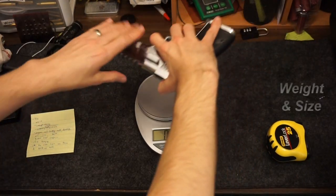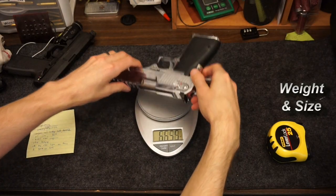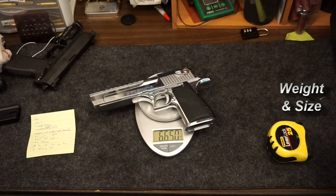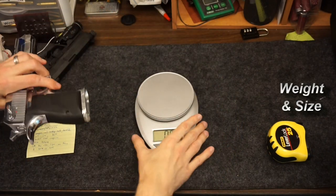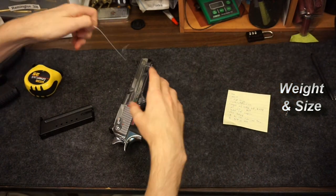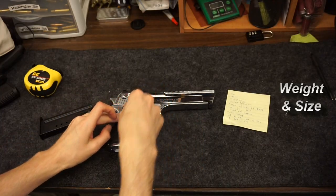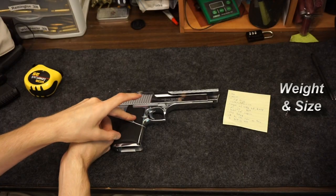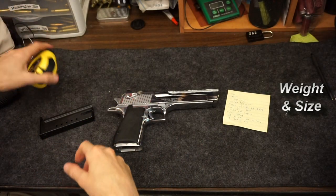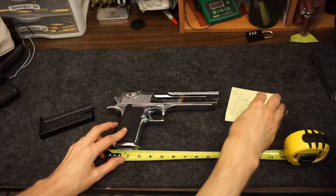Talking about some details: this gun is pretty heavy — 66 and a half ounces unloaded. Size-wise, trying to figure out a good comparison, I took a string and wrapped it around the handle — that string was 6.5 inches long wrapped around the circumference of the grip, so you can get an idea of how big your current pistols are. Overall it's roughly 10 inches long.